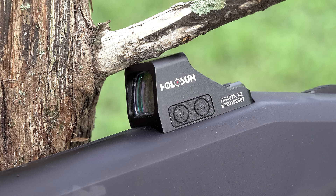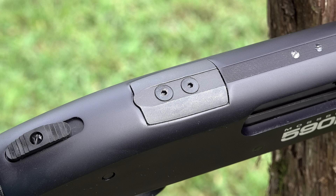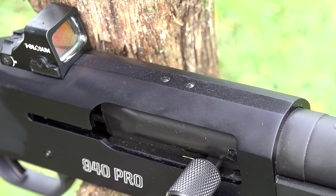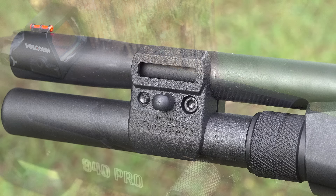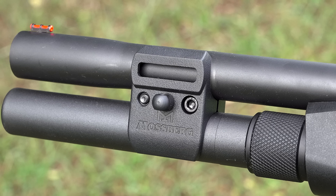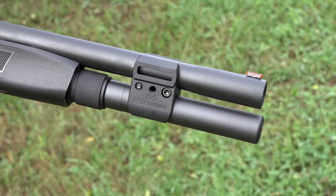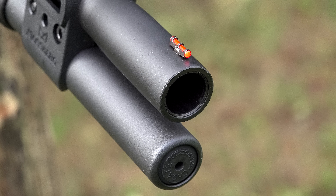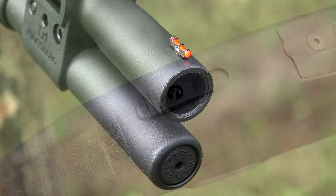The newer 940s as well as the 590s are cut for optics mounts. You can also still mount a traditional Picatinny rail on top with the plate in place if you want to do that. There's a barrel clamp on the end that gives you a couple of M-LOK accessory slots on this particular gun. It has a standard type of extension just like you would see on the 930. There's a fiber optic front sight, and these guns are threaded for chokes — you get a couple of different options.